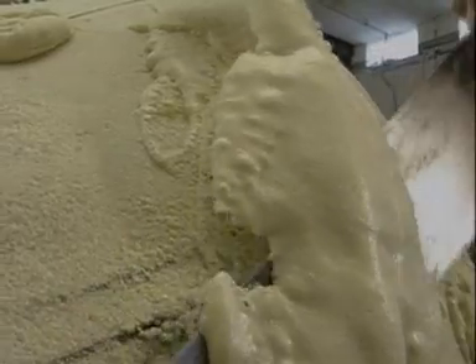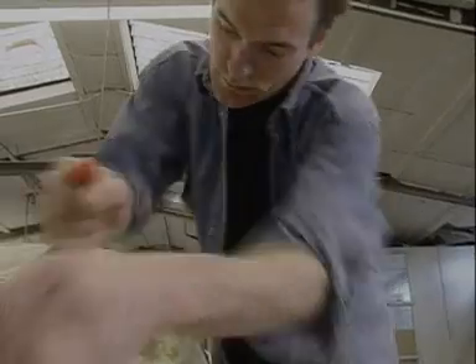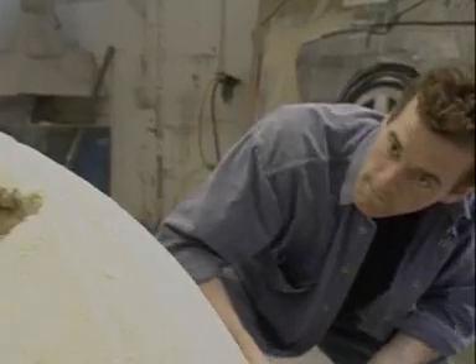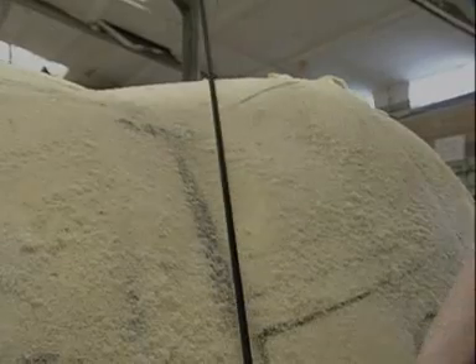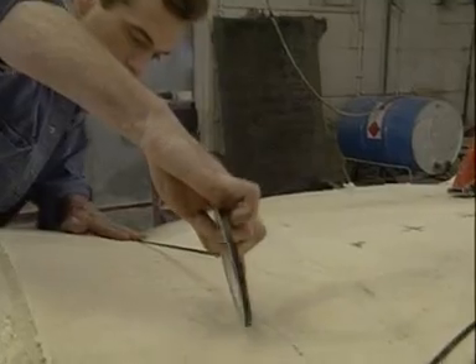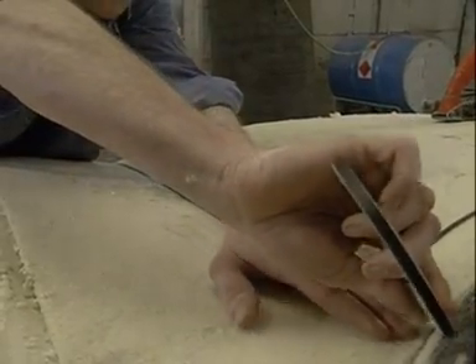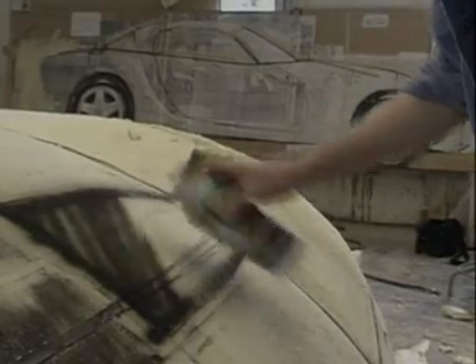Damien McTaggart designs sports cars — not with a computer, but with a saw, a rasp and a lot of polystyrene foam. He cuts and shapes the foam into a full-scale model of a new car to be launched at this autumn's motor show. It's so secret he won't show us the whole thing. He's limited only by his imagination and the demands of his managing director. The advantage of not using computer-aided design is that he can see the results of his work full-scale in three dimensions. The disadvantage is that every change has to be done physically and is hard to undo.